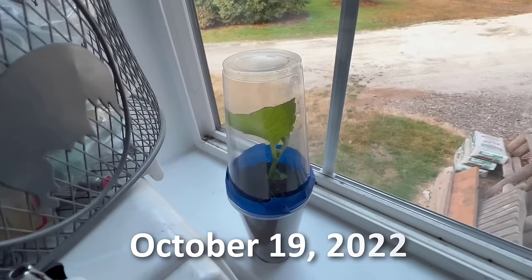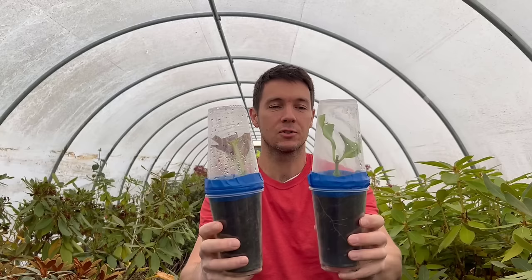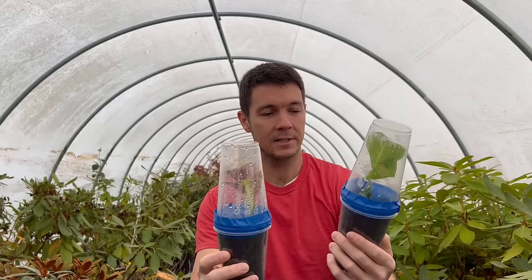So here we are — hydrangea number one, and there's number two tucked back in the window. It's been almost two months: that was August 22nd and today is October 19th. These have had absolutely 100% no intervention from me. I have not taken them out of the cups, I have not taken anything apart, and the water has just been circulating in these cups this whole time.